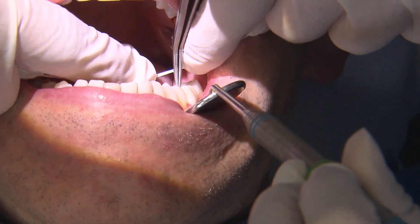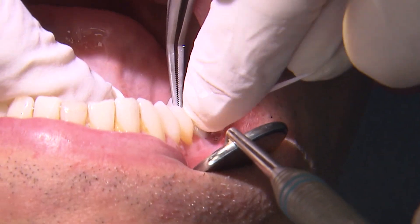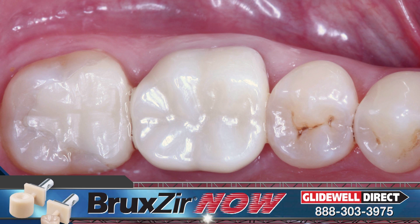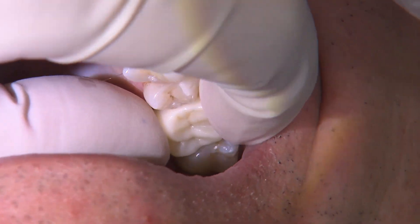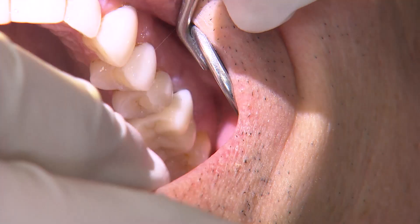When the correct parameters are dialed in on the software, there's very little to no adjustment needed to the proximal contacts. These restorations come right off the mill with a very nice surface finish. For the upper crown, I added low-fusing stain and glaze from the Obsidian CAD kit to show a comparison between the two finishing options.